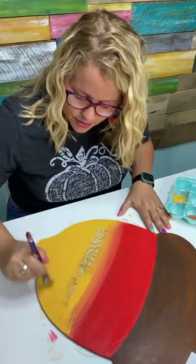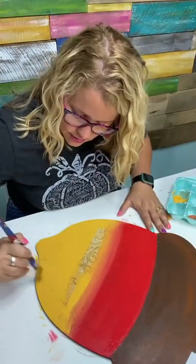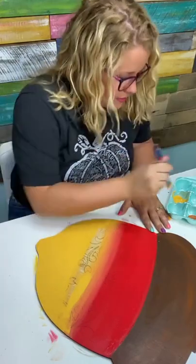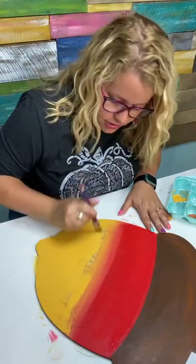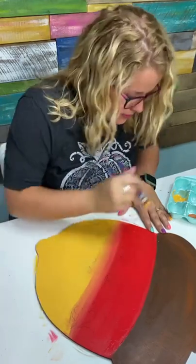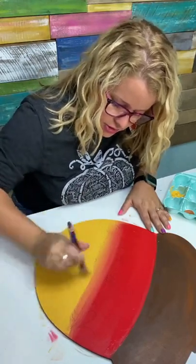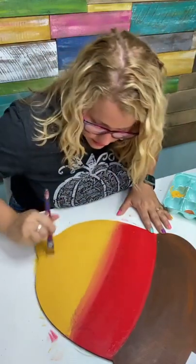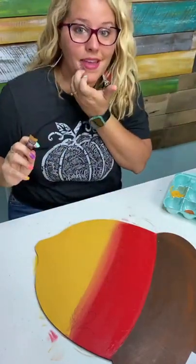It's been a while since I did ombre — I feel like I'm out of practice. Can you use a mister to dampen the paint? I suppose you could; I've never tried that, but that's an interesting thought. Has anybody done that? I'm going to get a little water on my brush because the paint is not sliding very well — it's just staying in one little spot. I can still barely see those little etched lines underneath, so don't worry.